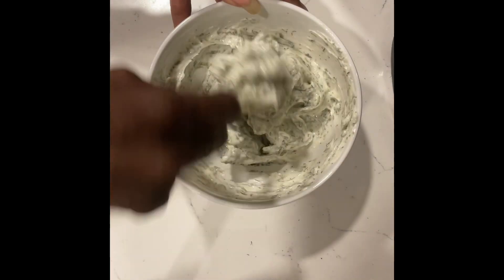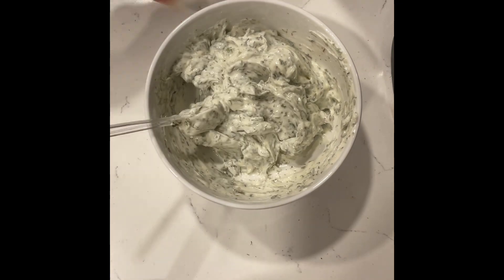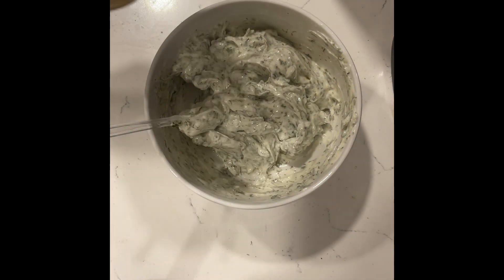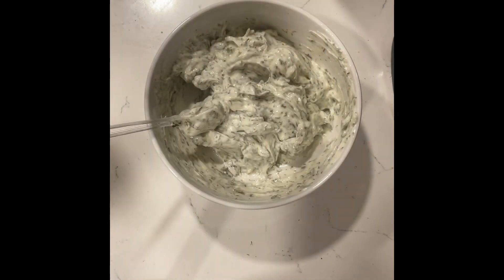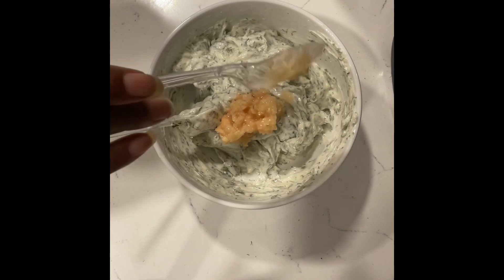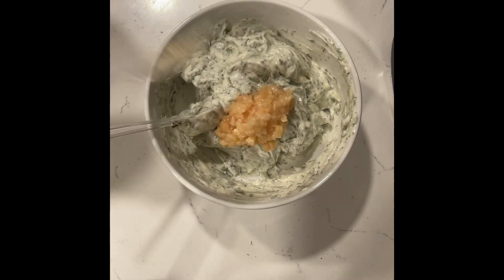Now that the butter is mixed with the herbs, we're going to add in the minced garlic. Make sure your garlic is mixed very well.